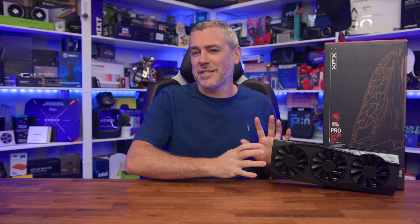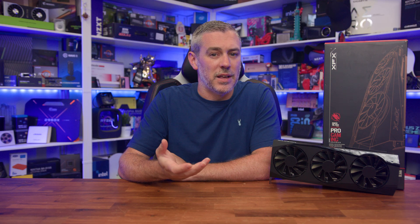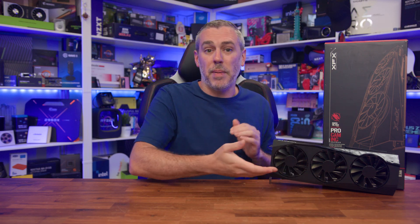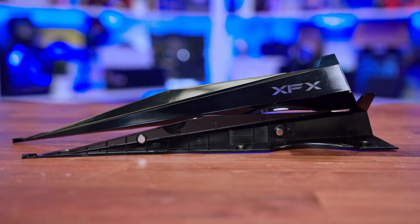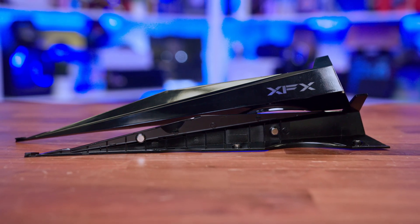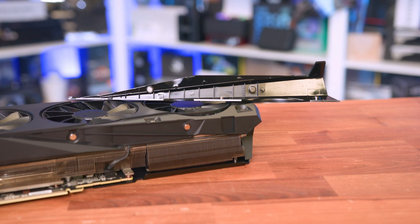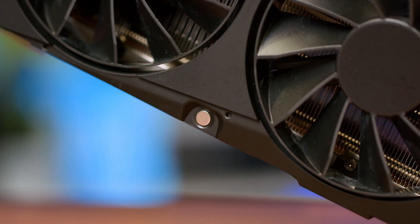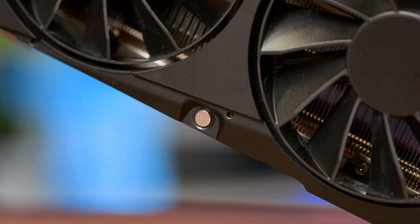So let's start with the design. XFX has leaned into a more functional, industrial look in recent years and that theme continues here with the RX 9070. It comes in an all-black finish but with a bit of flair — those top and bottom panels, for instance, are glossy, magnetically attached and completely removable. XFX even provide 3D printable files for them, so if you want to go that extra mile with customisation, just grab some magnets and you're all set. It's a small touch, but one that gives this otherwise stealthy card a fun bit of personality that we haven't really seen anyone else offer right now.